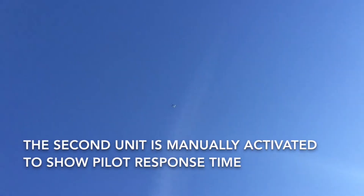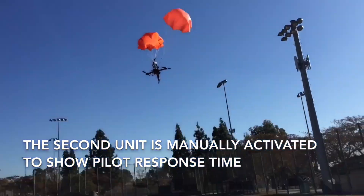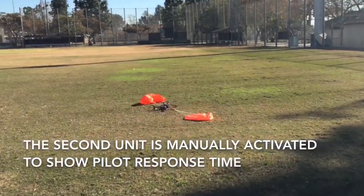The second unit is manually activated to show pilot response time. Okay, that was MARS.